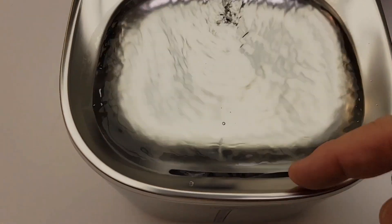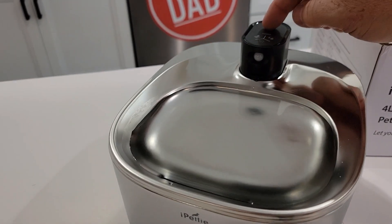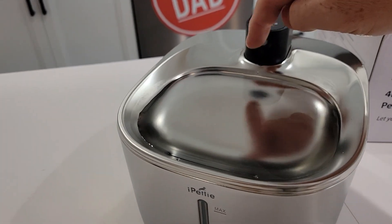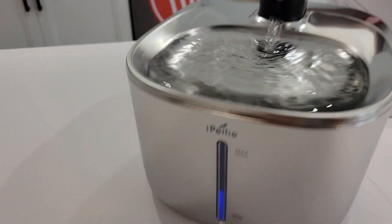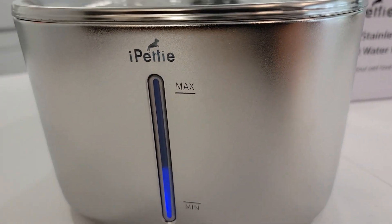The water fills this bowl and then drains down into the bottom. What's kind of neat is when the pump is running, there is a little blue LED light to show you how much water is in the bowl.